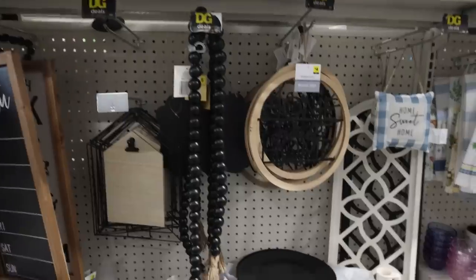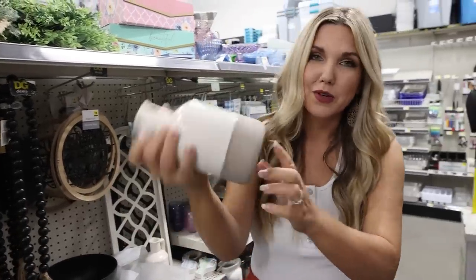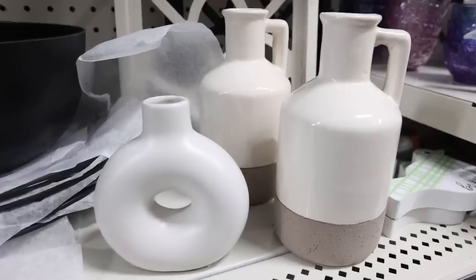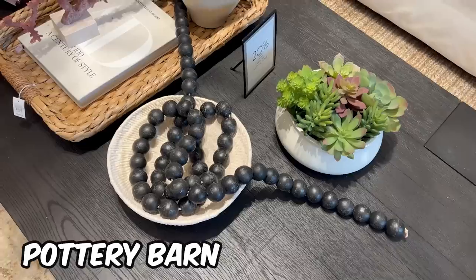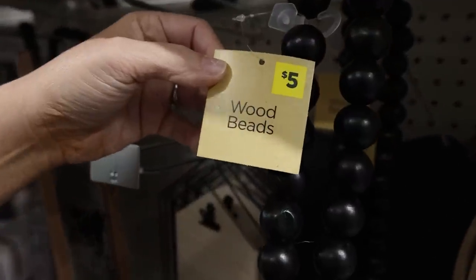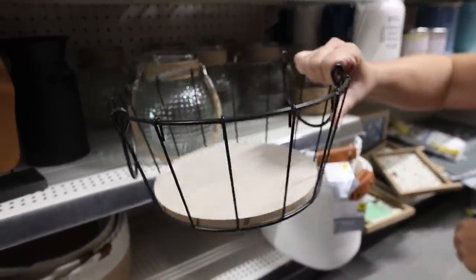There are so many good new summer items over here. Starting with these vases — look how gorgeous this one is for $5, and I also love this one for $3. These black wood beads are definitely a Pottery Barn dupe — they're only $5 here at Dollar General. I absolutely love these glasses at $6, and look at this cute little basket also for $6.